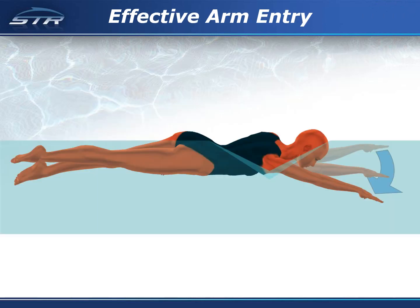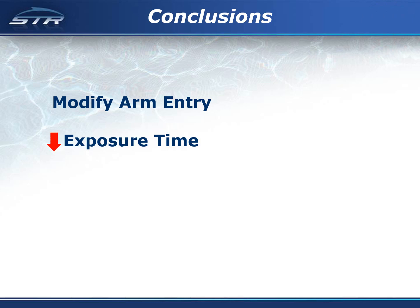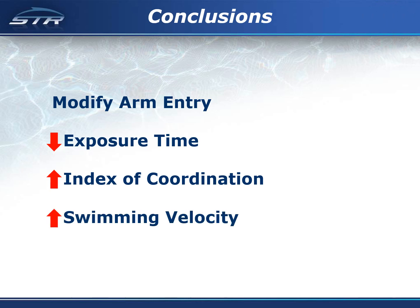The results suggest that adjusting the arm entry so that the hand is level with the shoulder can improve performance. The real potential, however, is likely from completing the arm entry with the hand below the shoulder to minimize exposure time as much as possible. It is recommended that swimmers modify their arm entry to reduce exposure time to shoulder stress, increase the index of coordination, and increase swimming velocity.